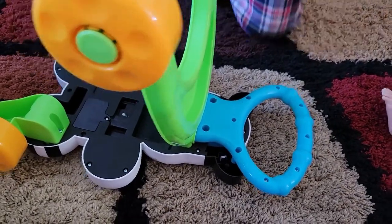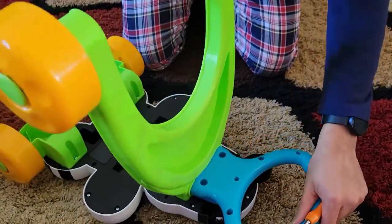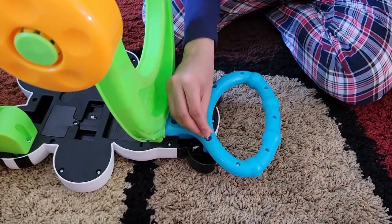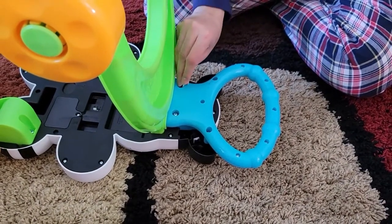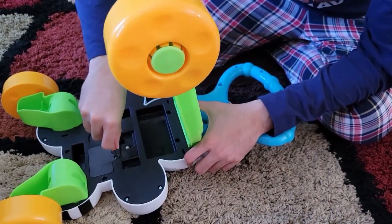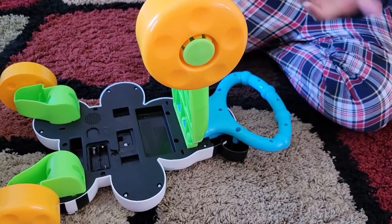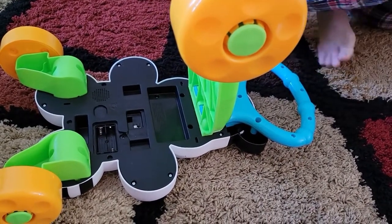Another easy way is to keep the base flat and let the top section enter from the top — this is actually easier than the manual method. Now just put the four screws into the four holes and connect them, and it's ready. Also, this is the battery compartment — if you want to play music, it takes two double-A 1.5 volt batteries.